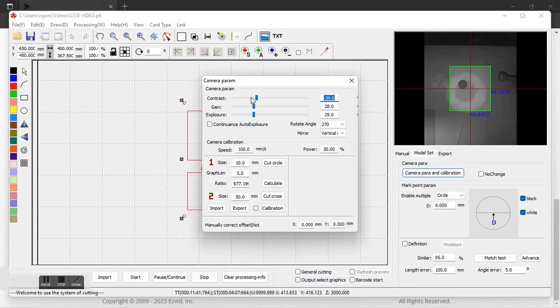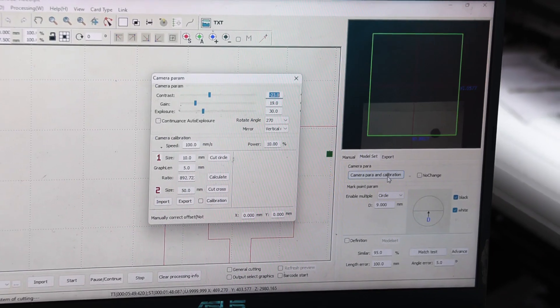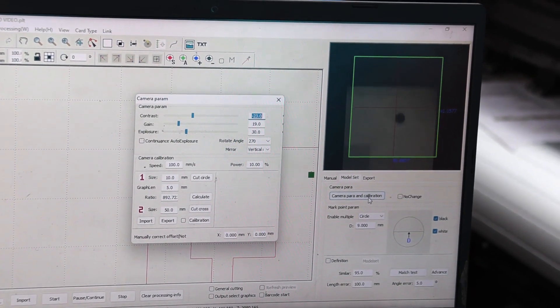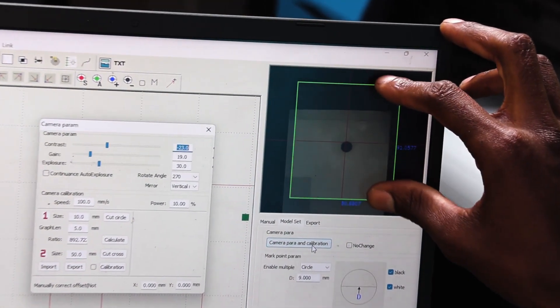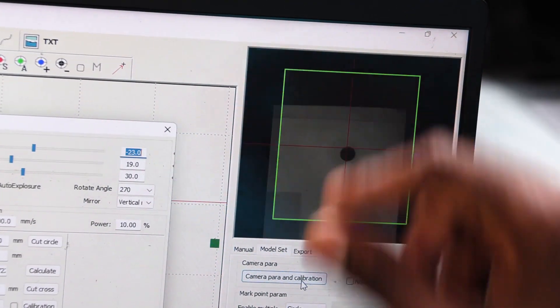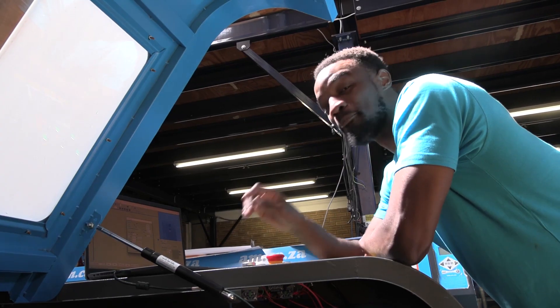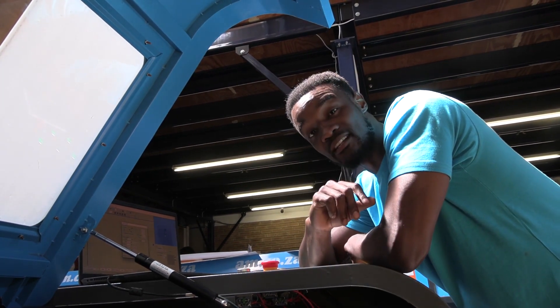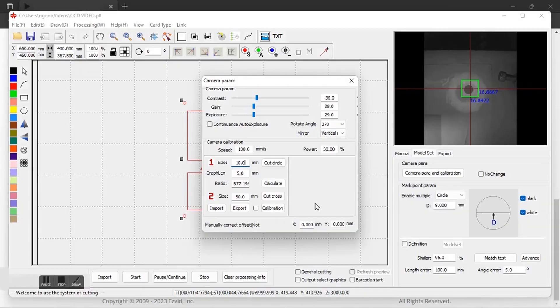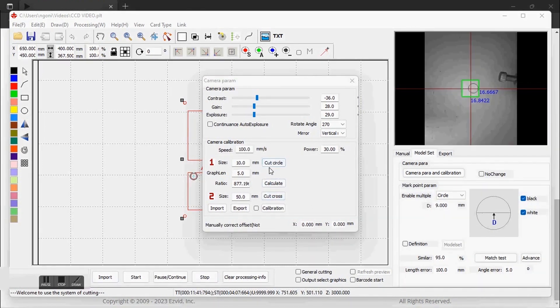So I open it. In doing that I'm going to move to the top right, which will be my first registration mark. Once having done that, I'm going to shrink this valid zone — the green one — to fit the size of my registration mark. But before we do that we need to calibrate the camera first. With my laser switch being on, I'm going to put the size of my registration mark here on Cut Circle. I have a 10 millimeter registration mark and I'm going to say Cut Circle.